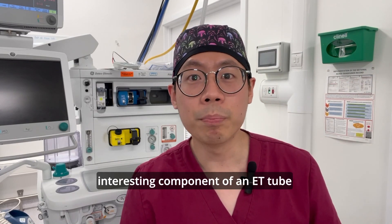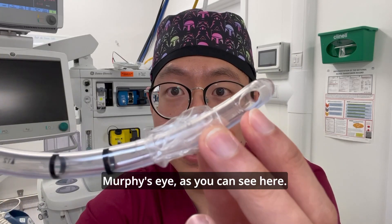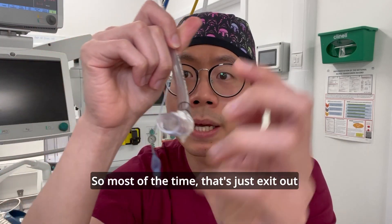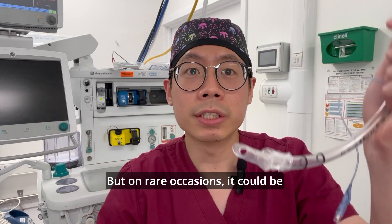The last interesting component of an ET tube is the presence of what we call a Murphy's eye, as you can see here. Most of the time gas will just exit out the bevel of the tube.